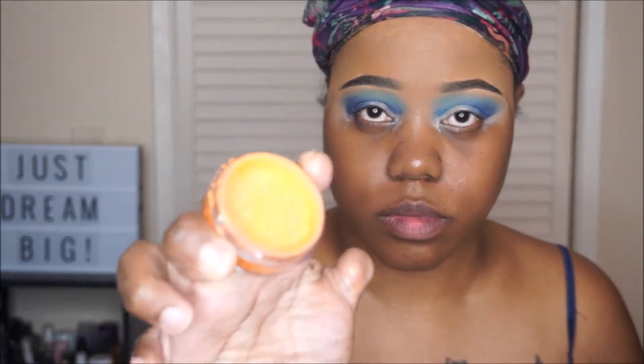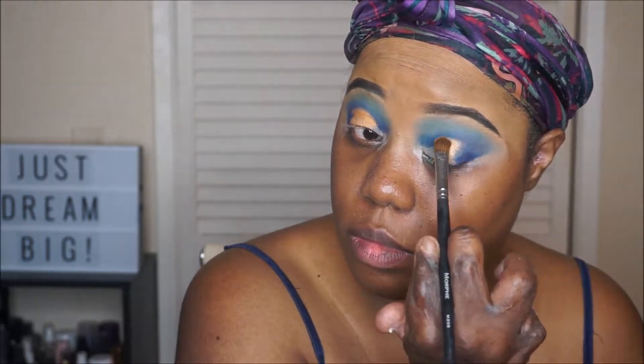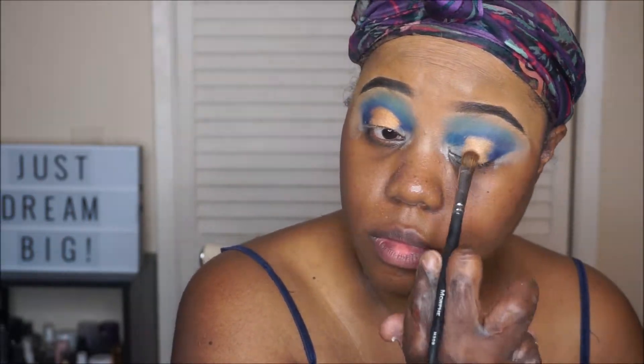Now that we have our blend game on point, I'm going to go in with the orange shade called Tangy. That's just what the pigment looks like in the cap — I just shook a few sprinkles on the cap. I'm applying it directly onto my lid; I didn't cut my crease or anything. As you can see, it's very pigmented.